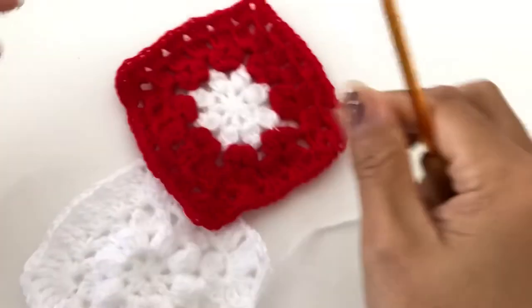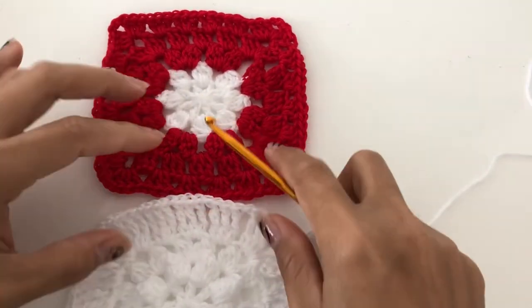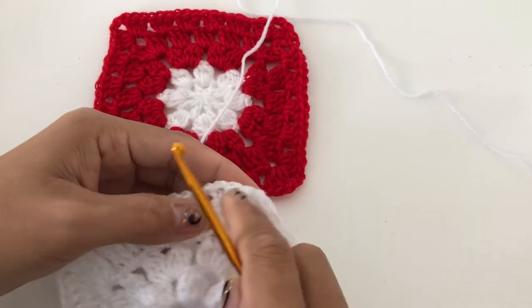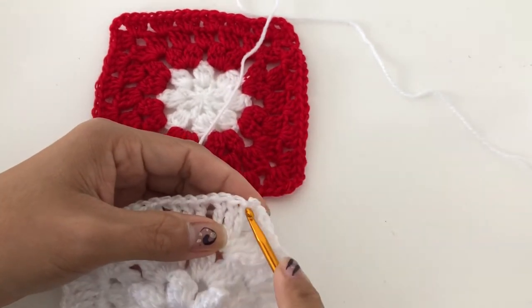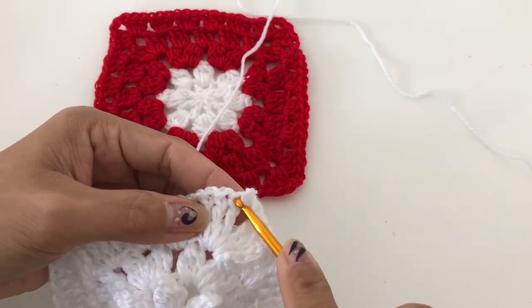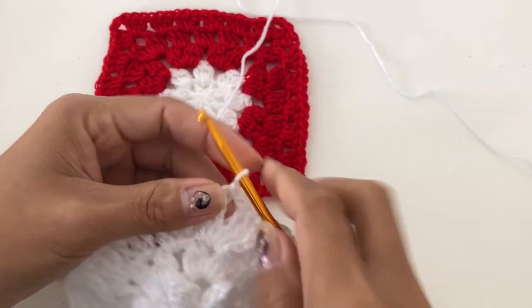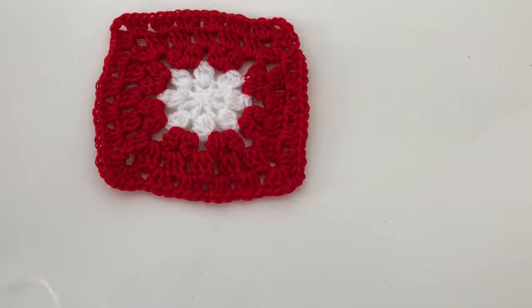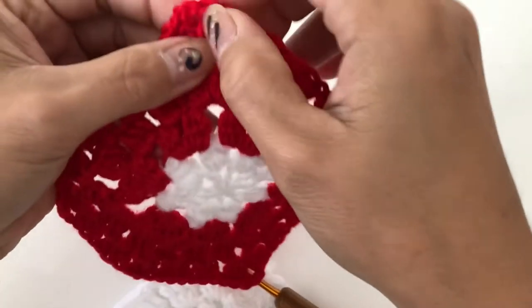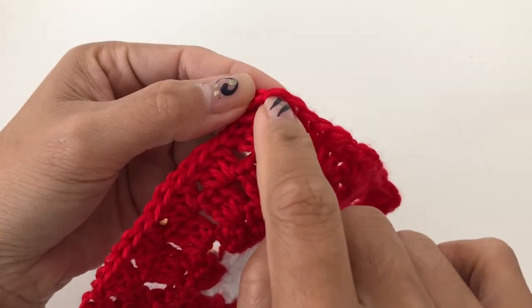Now I will be showing you how to do that. Grab your two pieces of granny squares, and then we are going to start in the corner. This is the first chain here, so we are going to insert our yarn there and in here. This is our first chain, so we are going to insert here.